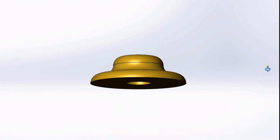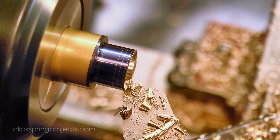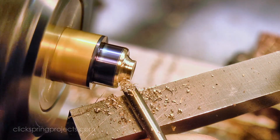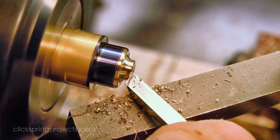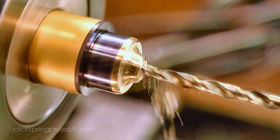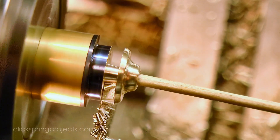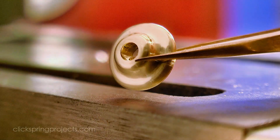Another small part required for the minute hand is this little end cap — again a straightforward piece of turning, and an even better excuse to bring out an assortment of gravers to form the curved profile. As for the previous part, the center was drilled out, although this time a little undersized to permit the use of a shop-made reamer. And that completes the two parts required for the minute hand.